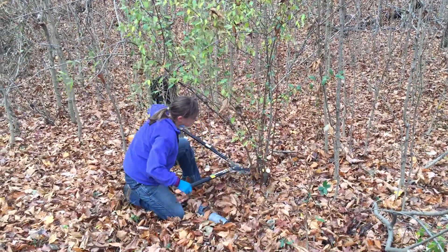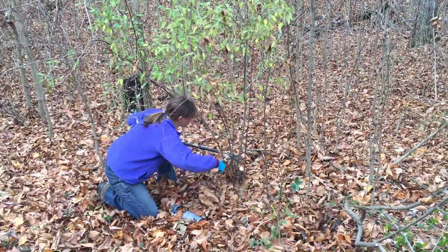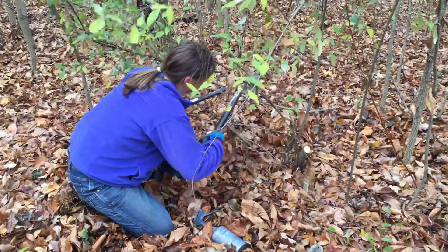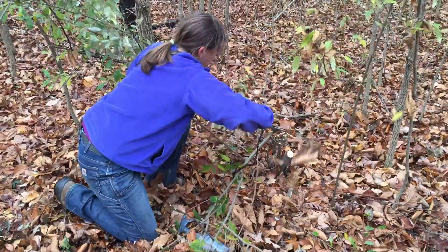I'm just going to take my loppers here and I'm just going to cut all of these stems off, and normally I'd have an assistant pulling these stems away as I cut.